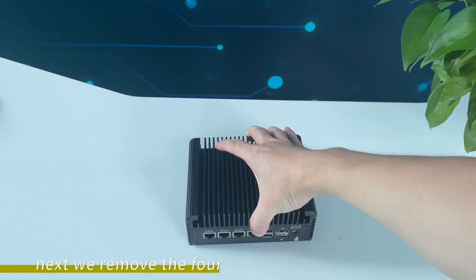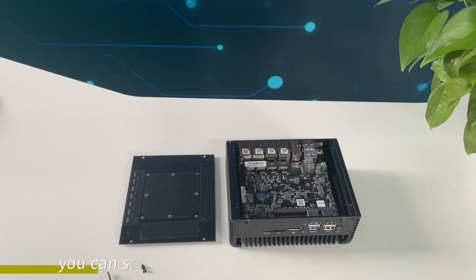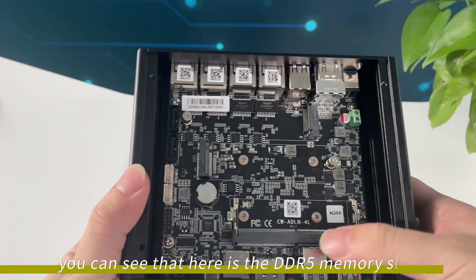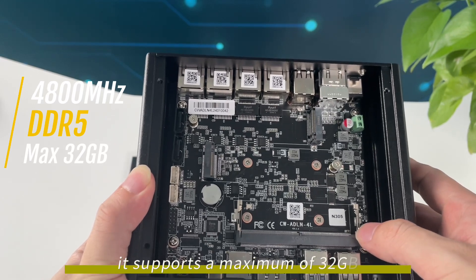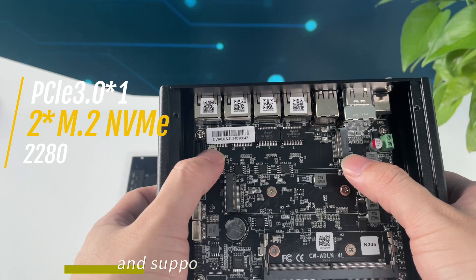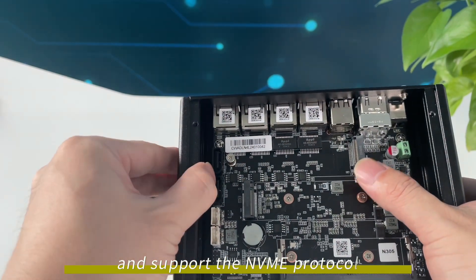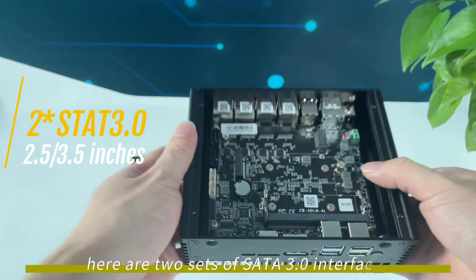Next, we remove the 4 screws on the bottom cover. You can see that here is the DDR5 memory slot — it supports a maximum of 32 gigabytes. These two are M.2 hard disk slots and support the NVMe protocol. Here are two sets of SATA 3.0 interfaces.